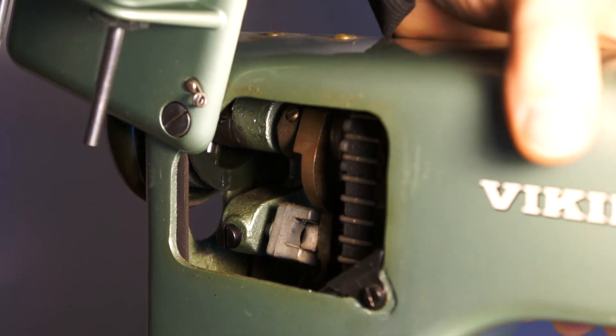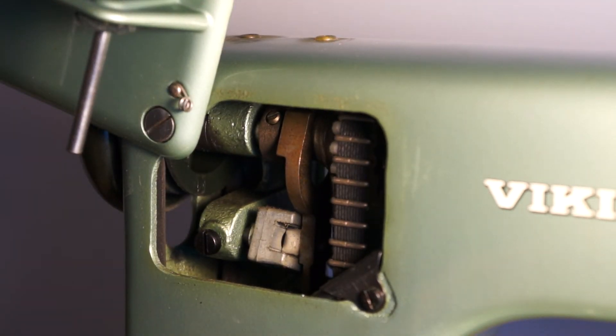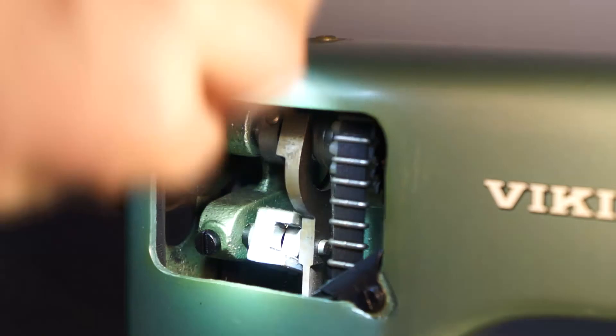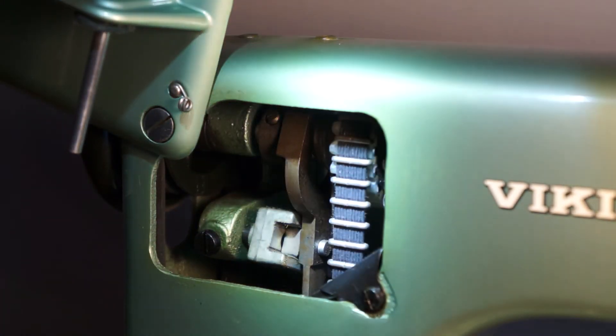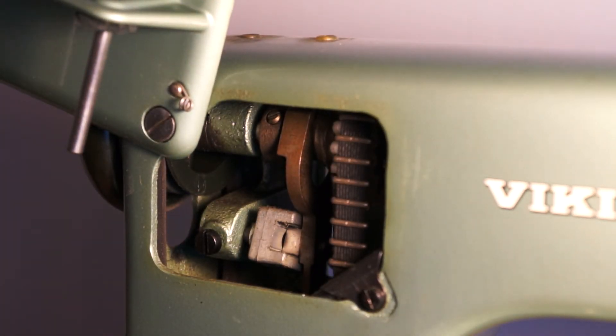Let me see if I can get this better lit so you can see everything. So again, when you're pushing the foot control it just spins that bottom part. Looking down there, it seems like everything is hooked up okay. I'm gonna grab my flashlight again. I wasn't holding the flashlight steady before so it looked like it was gonna give people seizures. Everything looks fine in there other than the brittle belts.